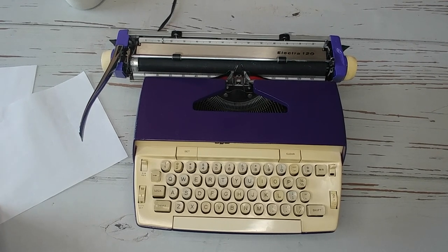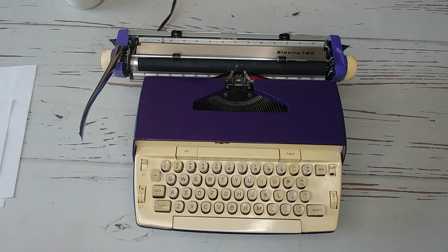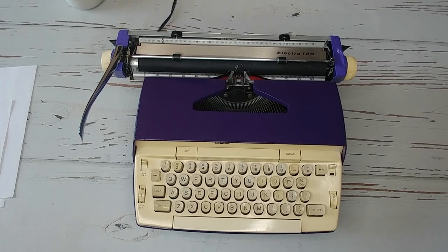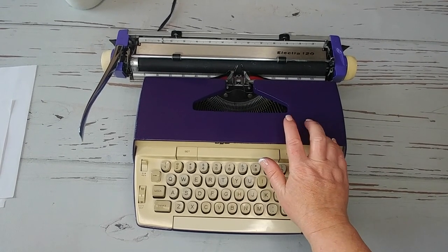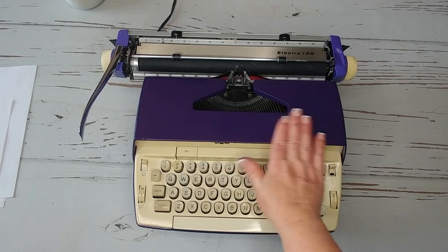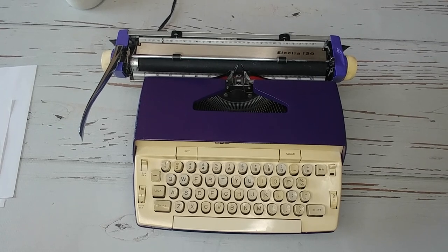We have a nice 60s Smith Corona Electra 120 — just a real basic typewriter, but this is going to be a good everyday typewriter. And this one has been painted purple. A lot of the original ones come in blue or green or brown, but we like to make these really fun colors.